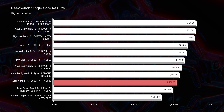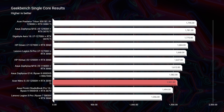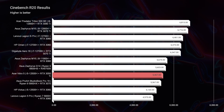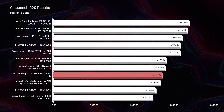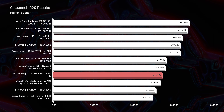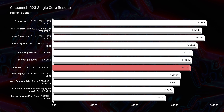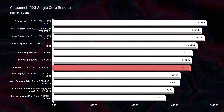Looking at Geekbench single-core, multi-core, Cinebench R20, and R23, you can see it performs toward the bottom of the charts for most tests — that's to be expected when comparing against higher-performing laptops priced at double or triple the cost. If you only have about a $900 budget, this is a fantastic performing laptop. But if you have more budget, don't try to shortchange yourself thinking you'll get the same performance, because you simply won't. This is a great laptop in its category.